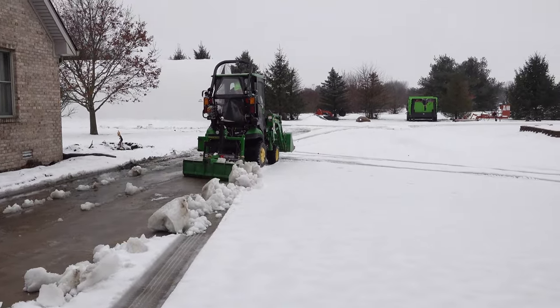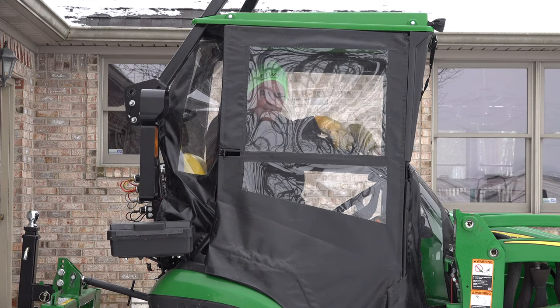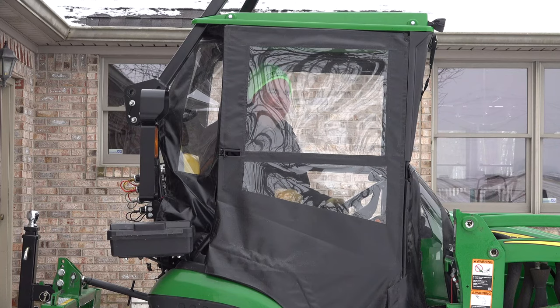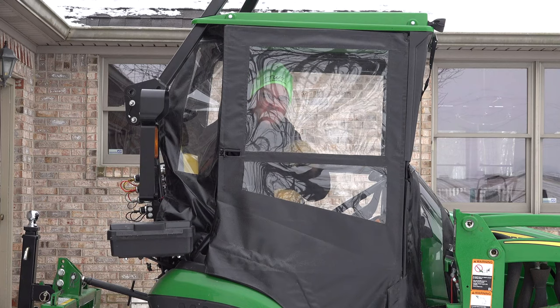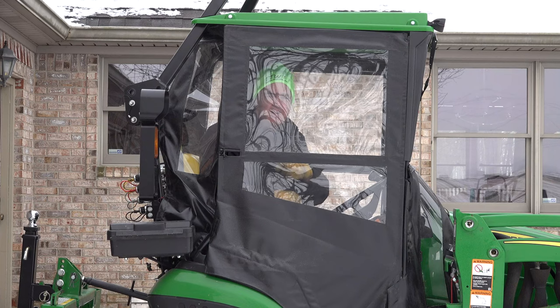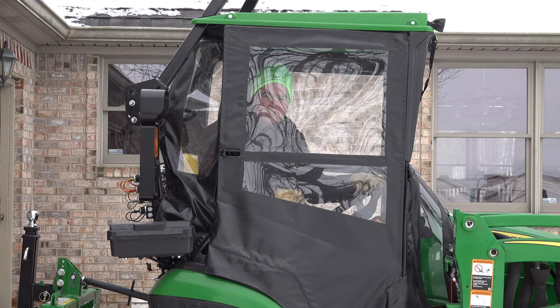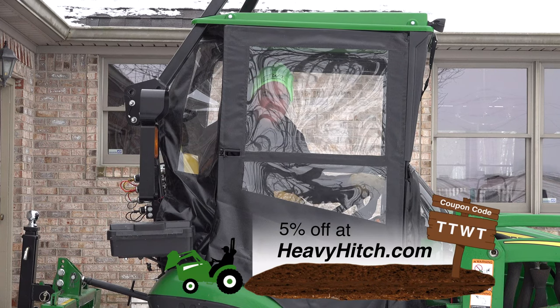There are several other solutions we've shown on this channel for snow removal: using the front bucket back-dragging with it tilted down, a snow pusher tilted forward as a snow puller, and a front blade where you can sometimes back drag. One good thing about this rear blade solution is if you already have a heavy hitch or a two-inch receiver on your tractor, you can get this rear blade - they're not a lot of money, somewhere around three hundred dollars. If you don't get a lot of snow like we don't, this blade might be a good solution. Get it at heavyhitch.com - coupon code TTWT will get you a five percent discount.